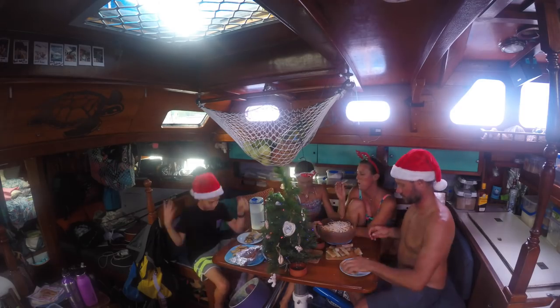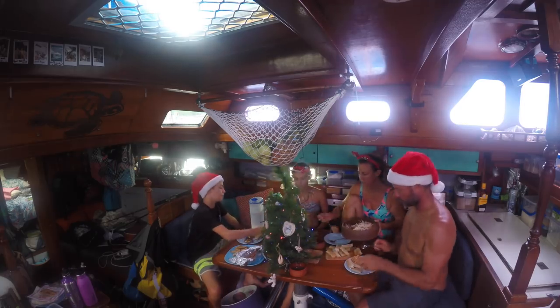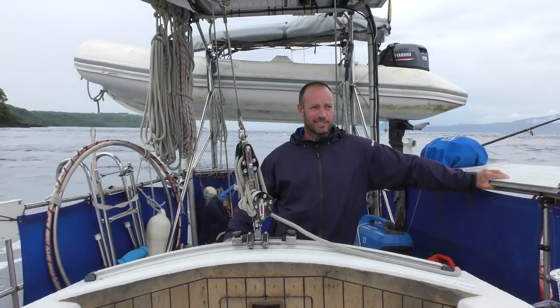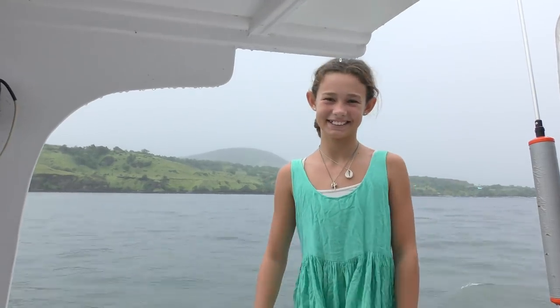Join us next time on Sailing Catalpa to see how we celebrate Christmas and head off in search of some places to dive. Thanks so much for watching — if you want to see more of our videos be sure to subscribe, and if you want, give us a thumbs up. Cheers guys, see you next time!